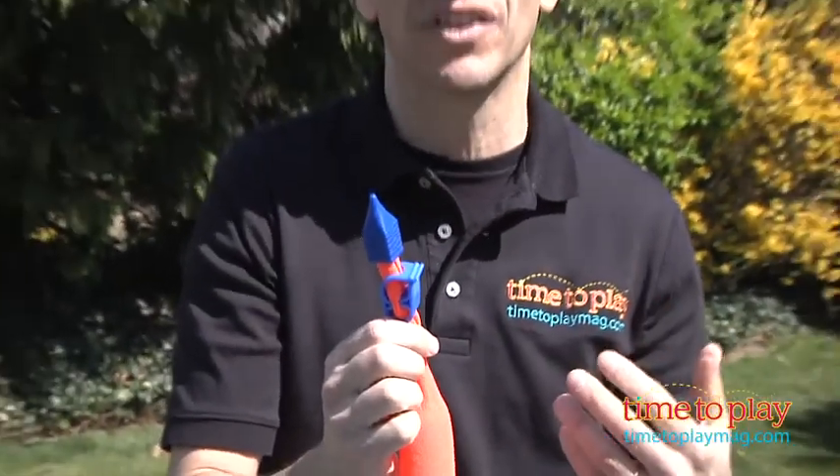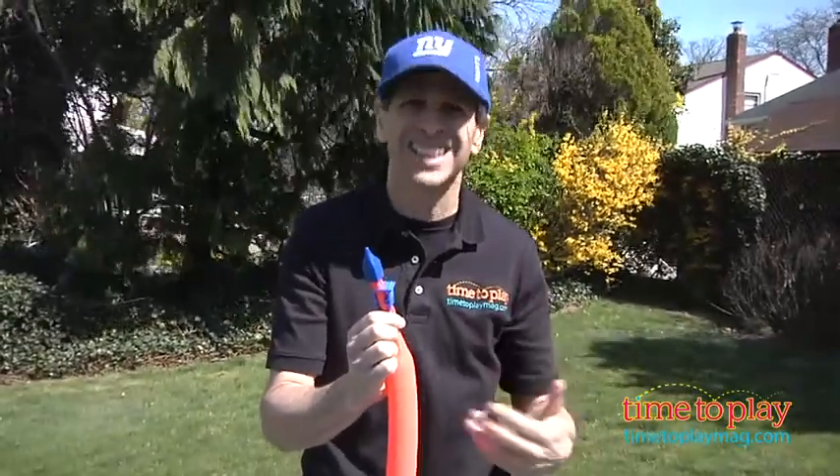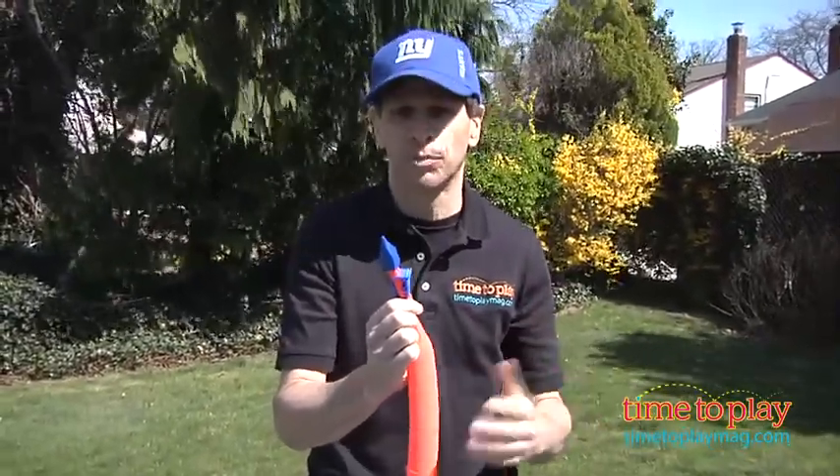Now this is for kids ages 5 and older, but a 5-year-old is not going to be able to fill this up. They're going to need the help of a parent or an older brother or sister.